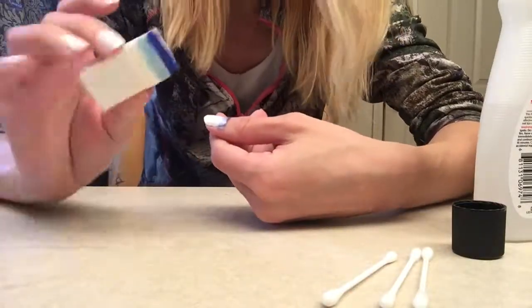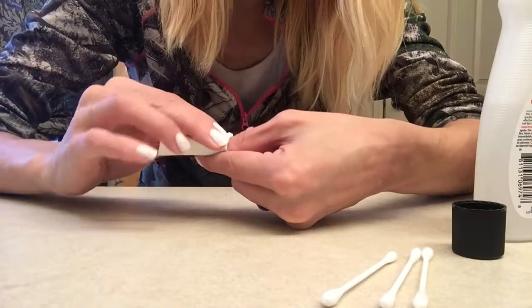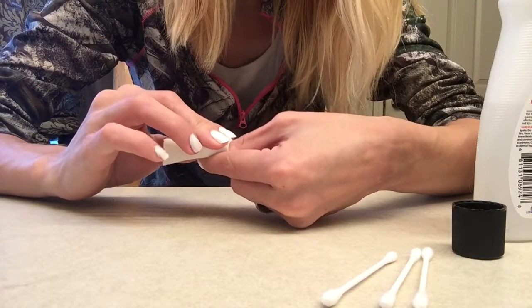I'm gonna try this again. Let's see. So I double coated it again. Let's see if it works this time. If this tutorial goes wrong, it's just gonna be a bust.